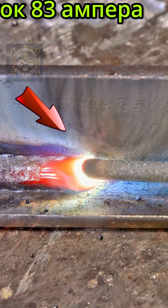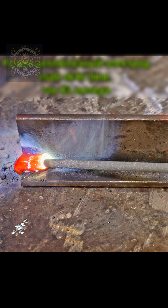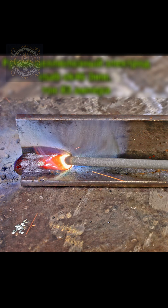How much better can your welding get just by switching to pull technique? Watch this. Here's a clean 2F fillet weld using SMAW, and yes, we're going full pull technique.